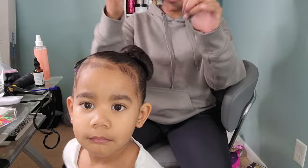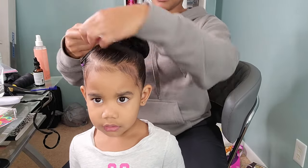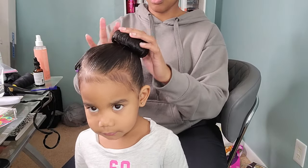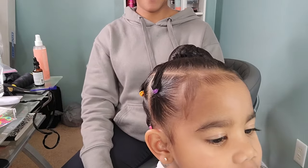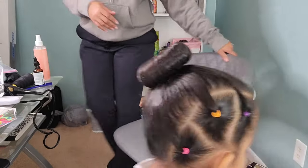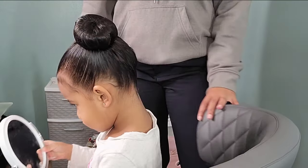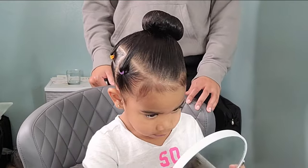To secure her donut bun, I go in with a hair net and I wrap it over two or three times depending on how big the hair net is, and I secure it with a bobby pin. That hair net is a lifesaver — it definitely helps with the flyaways and keeps her bun intact. She's a three-year-old; she definitely tumbles and rumbles and is all over the place.